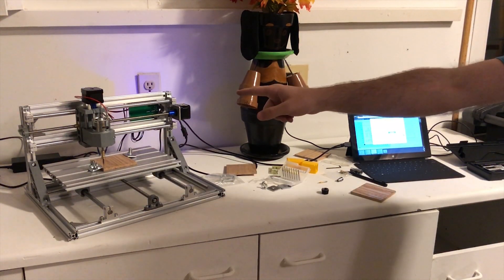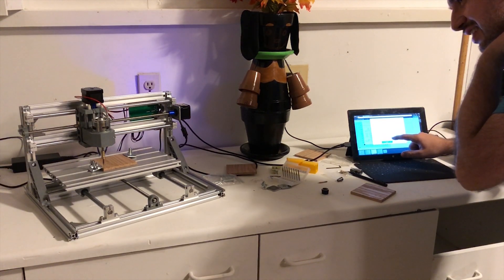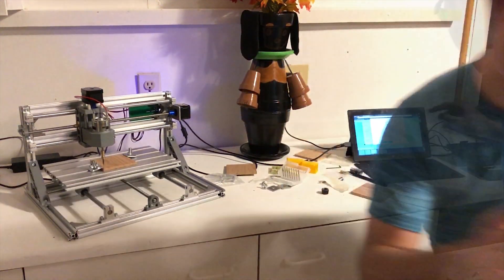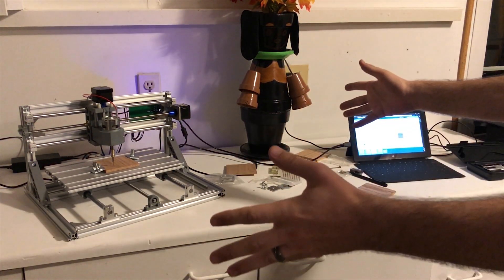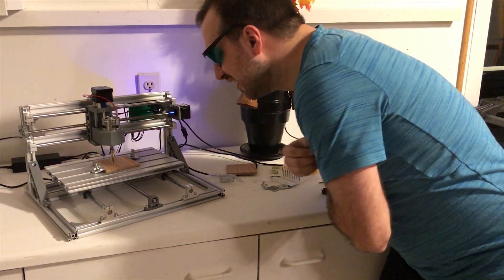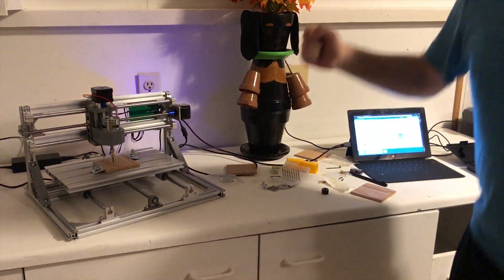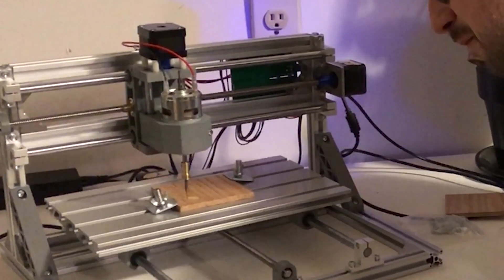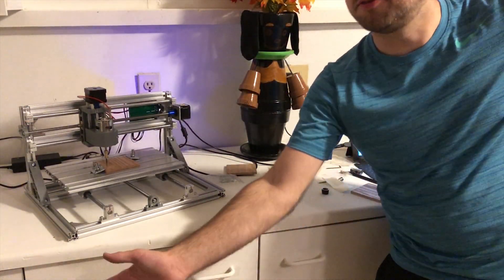Hey, that actually sounds like it's doing something! Before we go any further — eye protection. Carve — go, go! It's working! I'm so excited. So this is a five minute carve — time for the glamour shots.